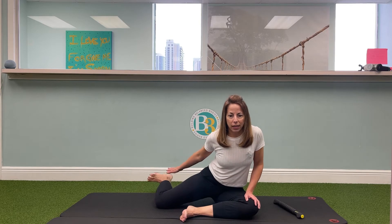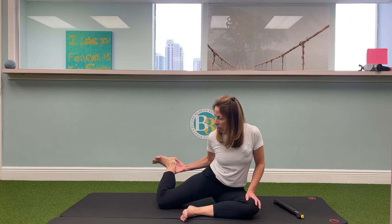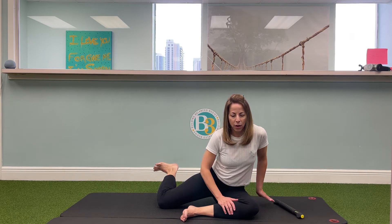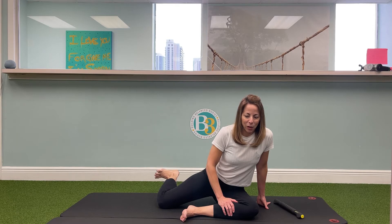Let's do that again. Try and lift that back foot, raise it up and hold for 5, 4, 3, 2, 1 — and lower down.